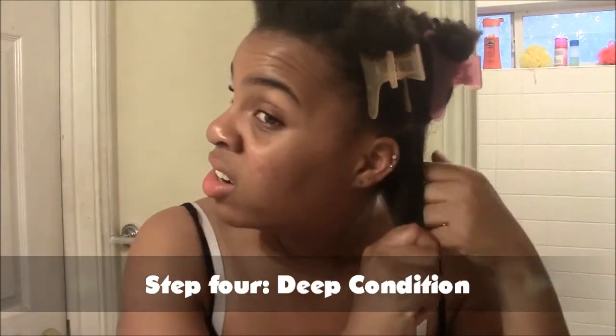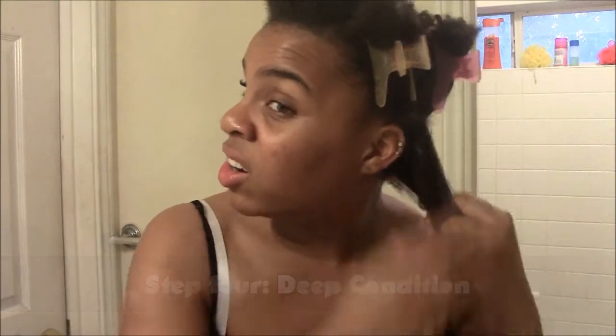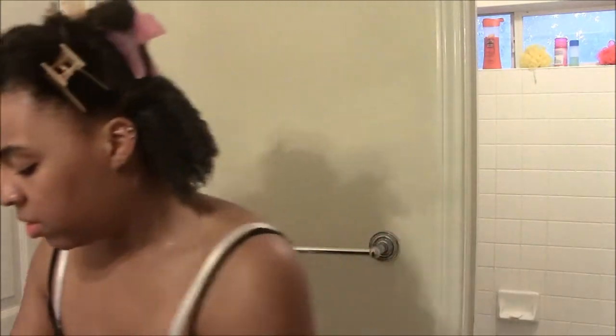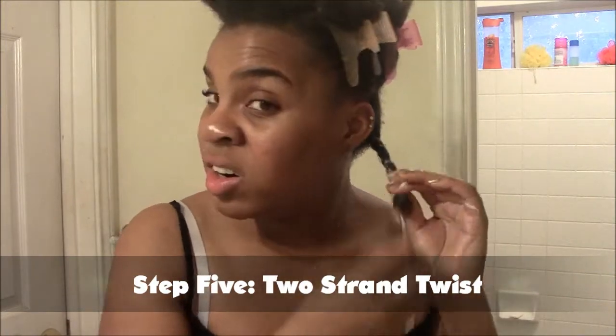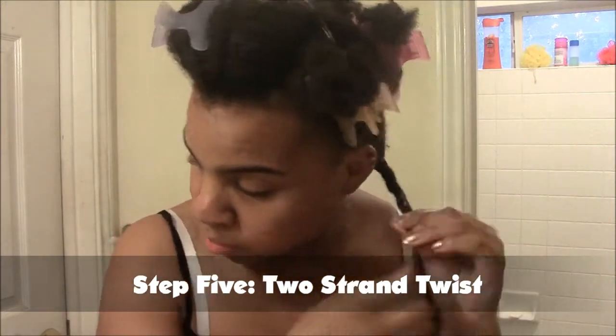Next, I am going to do my deep conditioner. Now this step, a lot of people may do shampoo. I like to use conditioner because I like my hair to be extra moisturized and I like cleansing my hair with conditioner. So you can use a deep conditioner or even a cleansing conditioner — just use what works on your hair better.